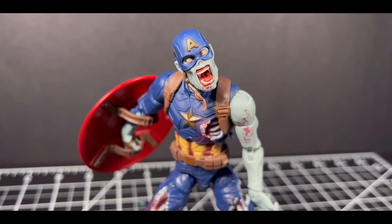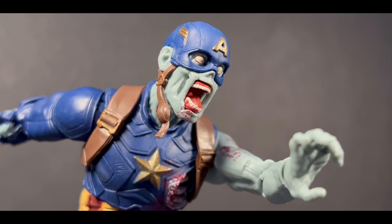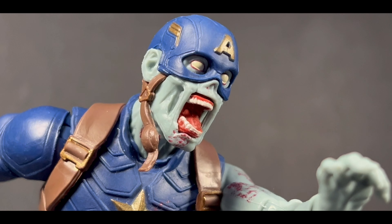I just wanted to talk about this figure in the spirit of Halloween and remind you guys what a great job they did on this figure, because I feel like it didn't get much love. Like, comment, and subscribe if you have not already, and I will see you guys in the next video.